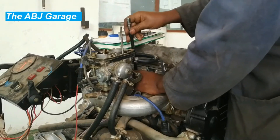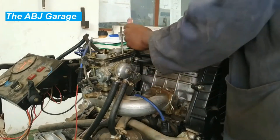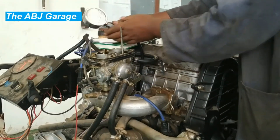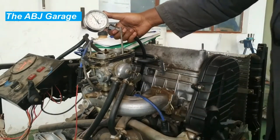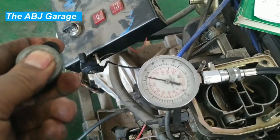Hello dear viewers, welcome to our channel. In this video we will be looking at how to perform a cylinder compression test. When engine performance is poor or if misfiring occurs which cannot be attributed to the ignition or fuel system, a compression test can provide diagnostic clues as to the engine's condition. If the test is performed regularly it can give warning of trouble before any other symptoms become apparent.